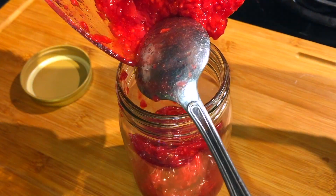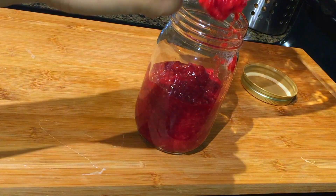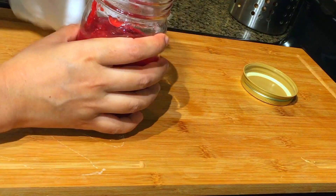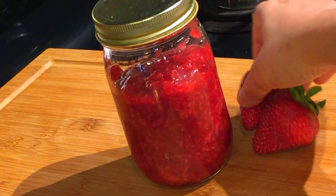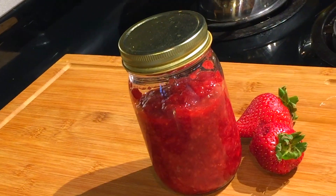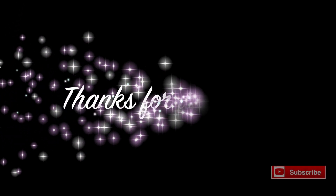Once the jam cools down completely, transfer it to a sterilized airtight container and refrigerate it to make it last longer. You can also add blackberry to it and make it a triple berry jam. This jam is ready to enjoy with toasted bread, paratha, or even with oatmeal or pancakes.